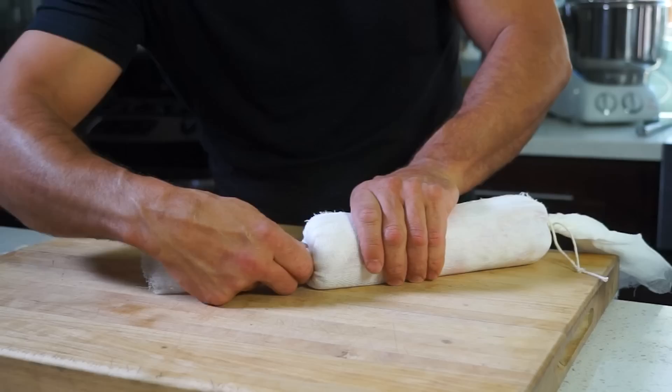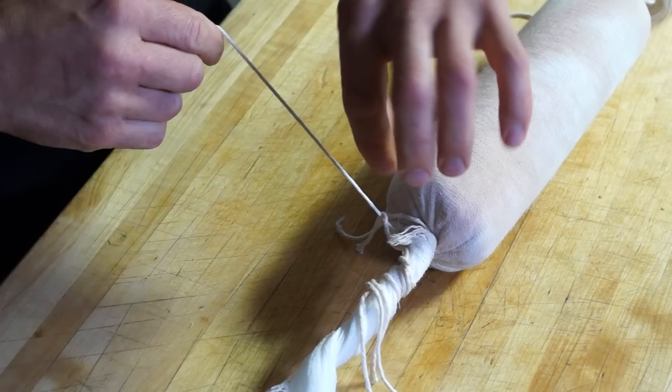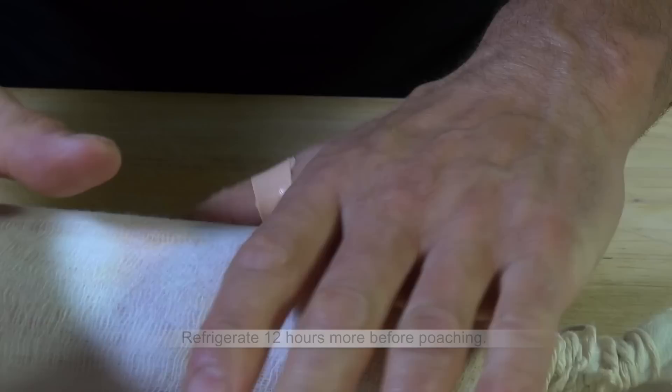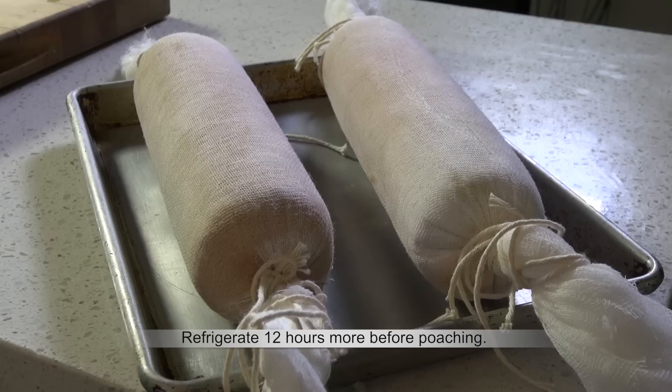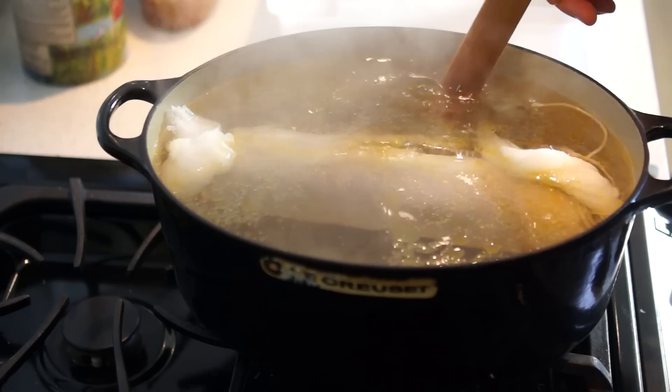Continue rolling the log from the other side to compress into a very tight log until you see bits of foie gras being forced through the cheesecloth — don't be afraid. Tie it up again and over again. Look at these beautiful logs. Refrigerate the log 12 more hours before poaching. Doing so, they will keep their shape intact and less fat will be wasted.